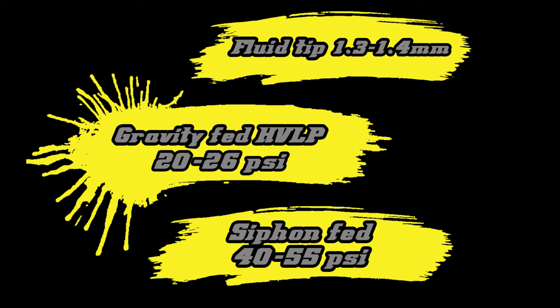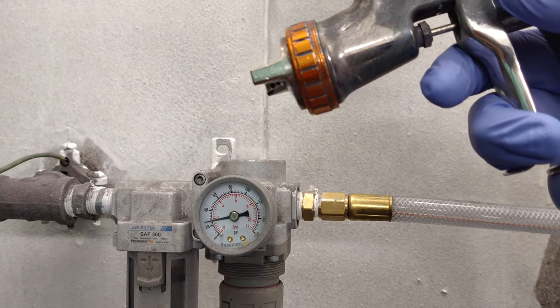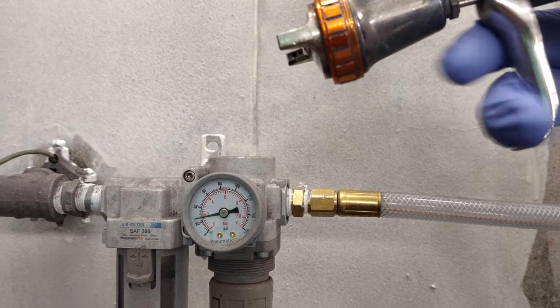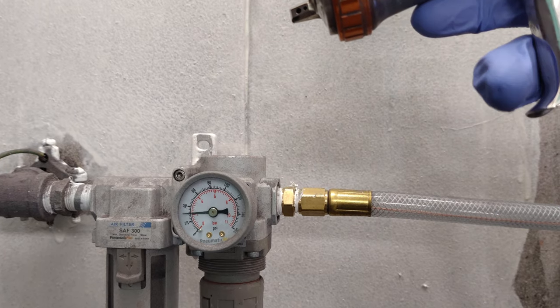For best atomization, spray pressures should be set to 20 to 26 psi at the trigger with gravity-fed HVLP guns, or 40 to 55 psi for siphon-fed guns. For reduced pressure, refer to the gun manufacturer's recommendations for a good starting point. Guns equipped with 1.3 to 1.4 millimeter fluid tips are considered optimal, but smaller or larger tips may work satisfactorily depending on the setup.